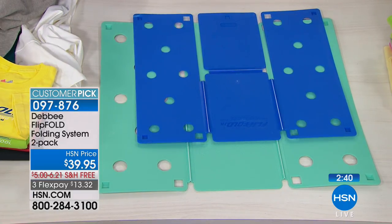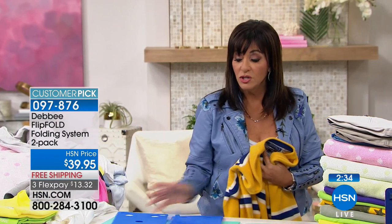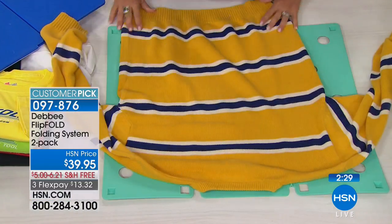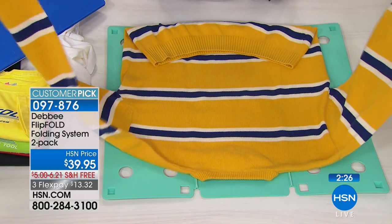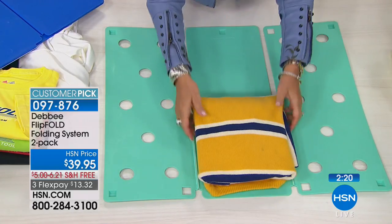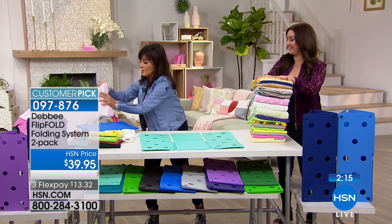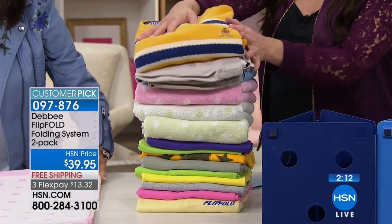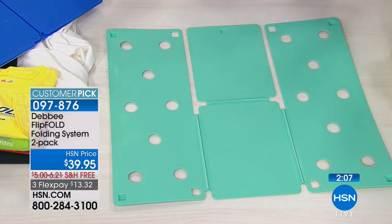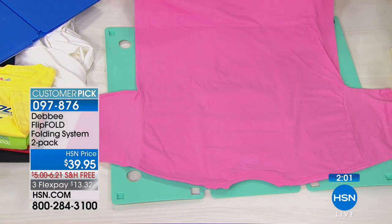What about a big, heavy sweater — this is my husband Brad's extra large. I'm going to show you how you can fold sweaters, even jackets, on this. You take your sleeve and just keep the product within the perimeter of the board. You flip, you flip, and you fold. Look at this — perfect every time. It just gets better and better. That was a huge sweater, and look at this huge tower. That means you're going to have more space in your closet because you don't have everything folded 20 different ways.